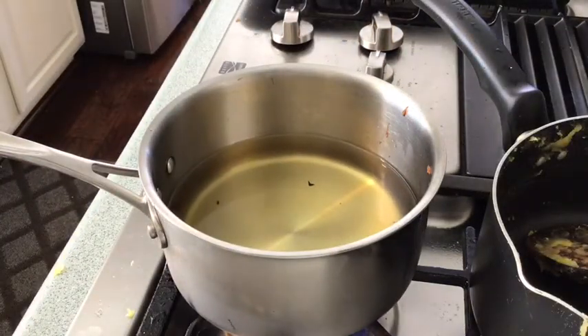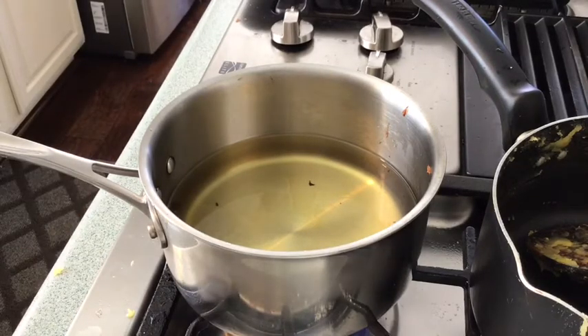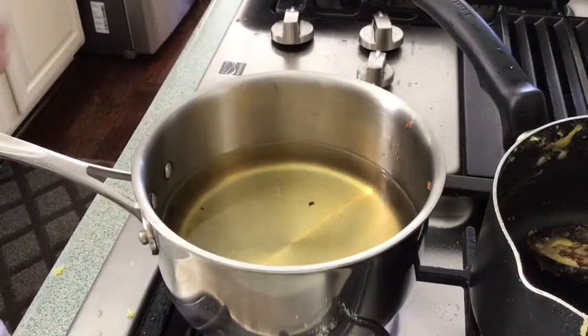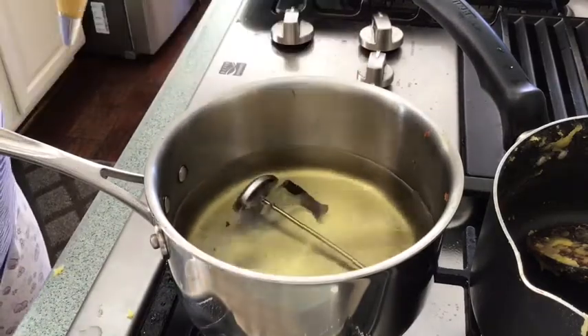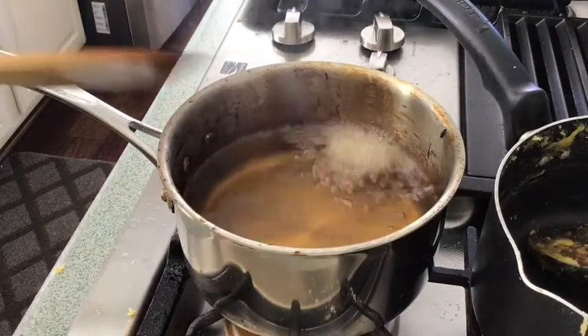Heat your oil to 180 Fahrenheit. Now, time to add the dough. You need to fry the churros. Watch and learn — just pipe and cut. Pipe and cut.